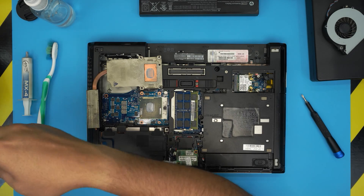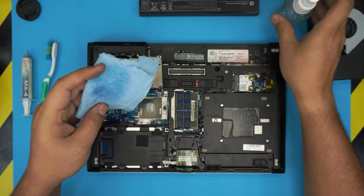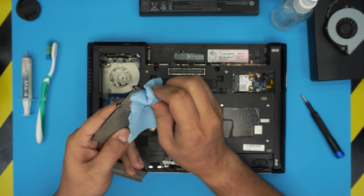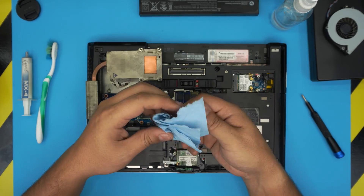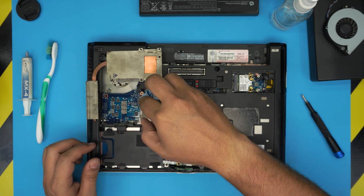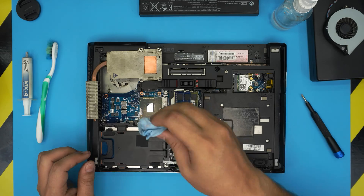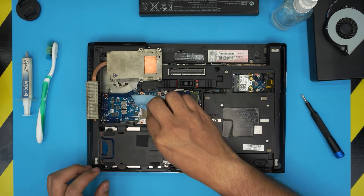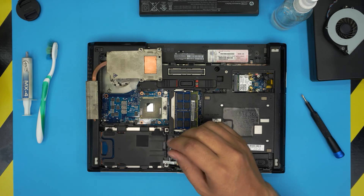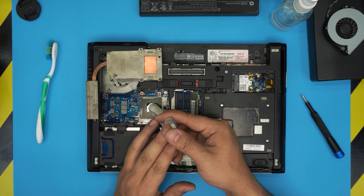Now we're going to clean up the old thermal paste. Grab a little workshop towel, soak it in alcohol, and wipe down and clean the heat sink and the CPU die. Use the dry part to make sure there's no dust or residue on the die.